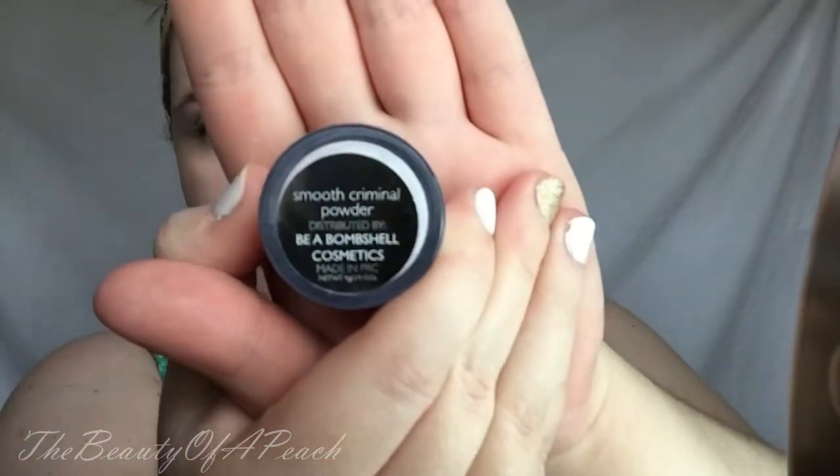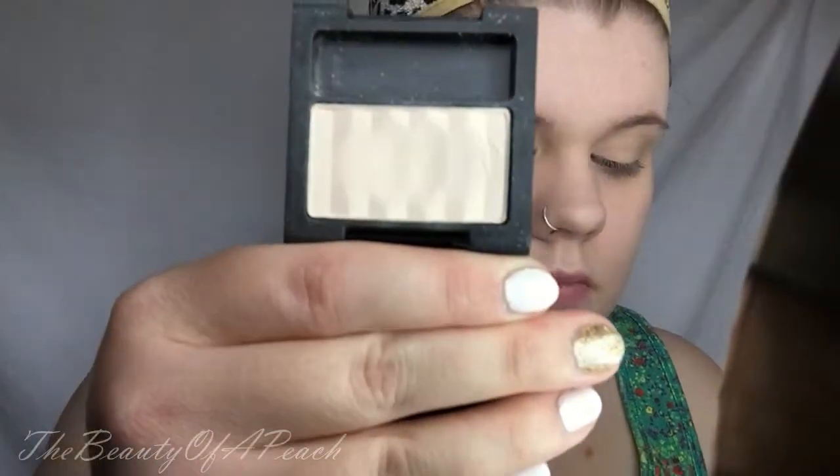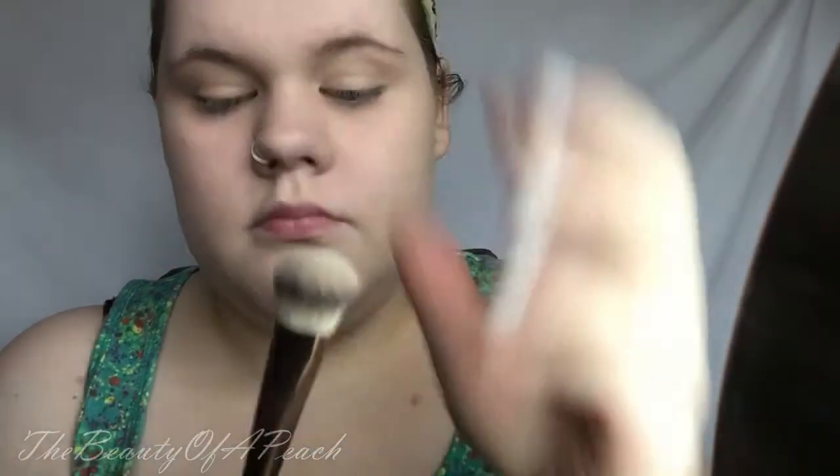Next, I'm taking my Be a Bombshell Smooth Criminal Powder with an e.l.f. Small Taper Brush and I'm going to be setting my under eyes. Now I'm taking my LA Girl Pro Primer in the shade Nude and I'm going to be using that as my eye primer. I'm going to be buffing it out using my Real Techniques Deluxe Crease Brush. I like to set my primer when I put it on — here I'm just using a Skin Tone Color Matte Eyeshadow on a flower eyeshadow brush, sweeping that all over my lid to set my primer.